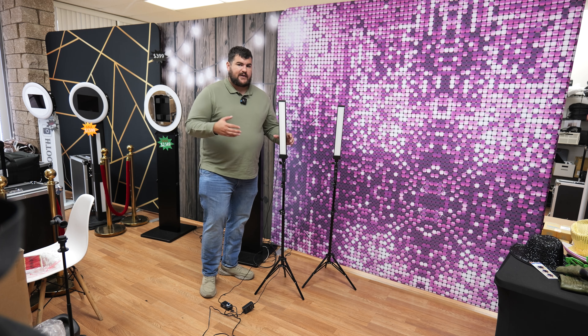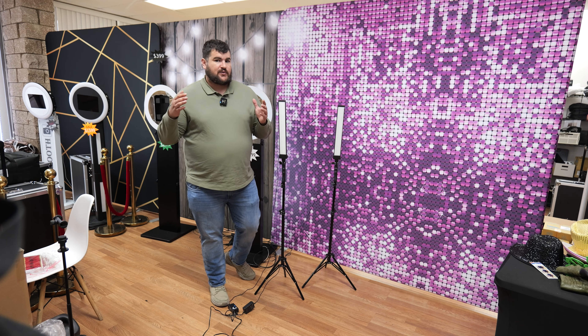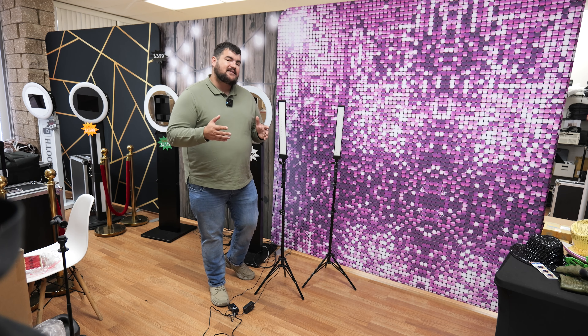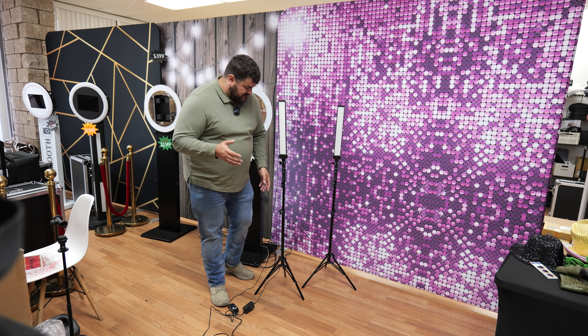We'll bust these out when we have a high-end client, or if we're doing a print event and we're making a lot of money, we'll bring the extra lights just for looks. But it does make the photos look a little bit better.